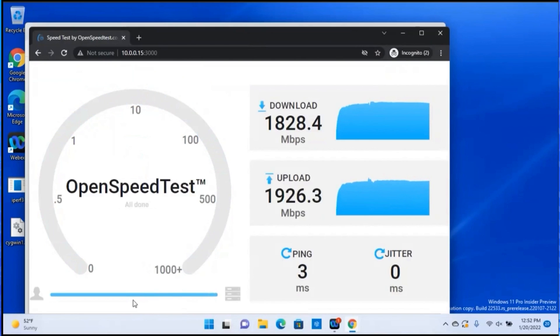The test is done. We can see the result that the average upload speed is about 1.9Gbps and the download speed is about 1.8Gbps. Here concludes our speed test demo. Thanks for watching.